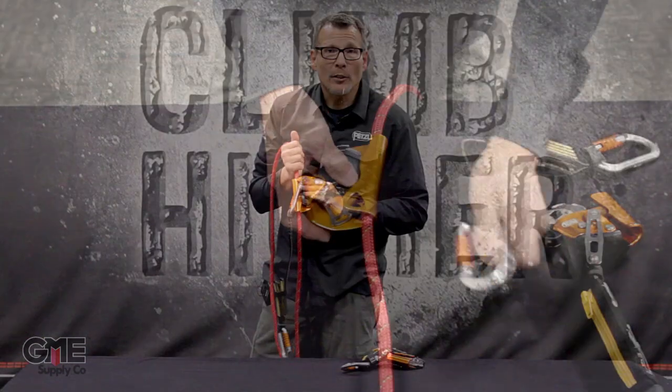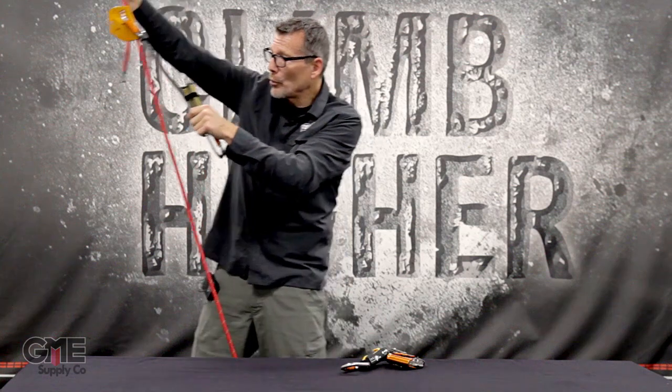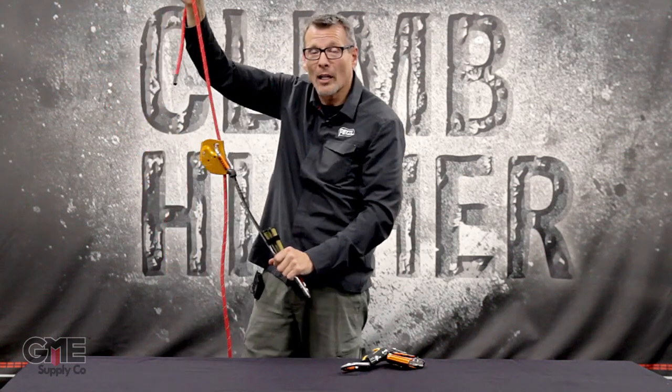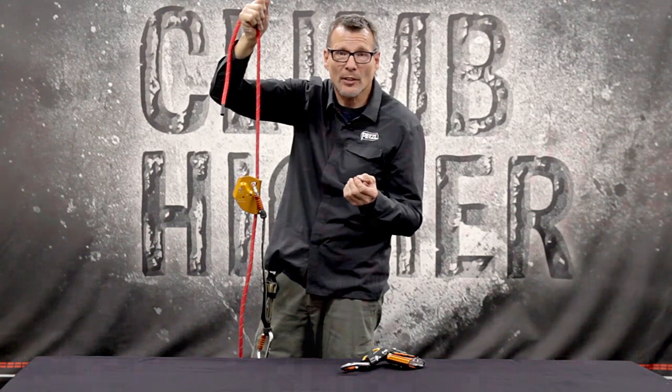Another interesting feature of both the ASAP and the ASAP Lock is the centrifugal force clutch. When you're on an angled surface and start sliding, the ASAP will catch you — something most other devices don't do. As demonstrated here, speeding up on an angled surface triggers the centrifugal force to stop the fall. This is a great benefit for roofing work or any situation on a planar angled surface.